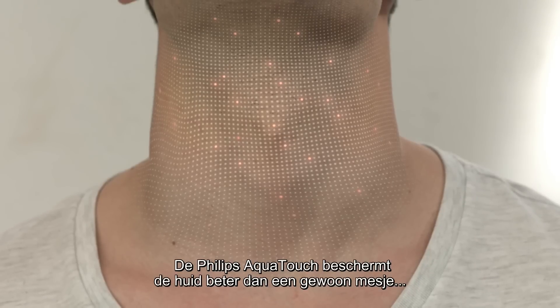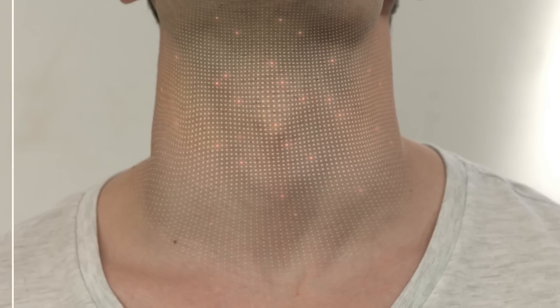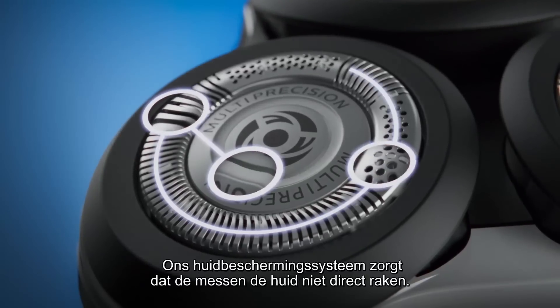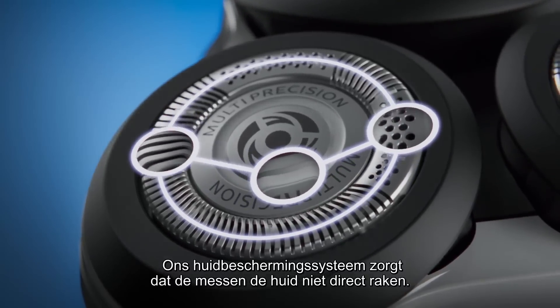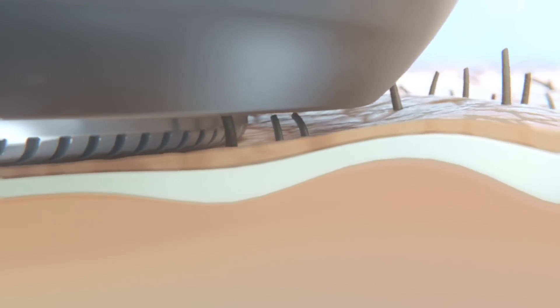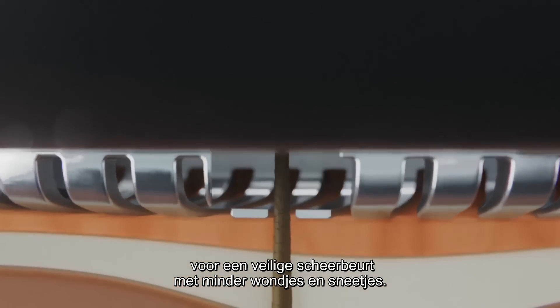The Philips AquaTouch protects your skin better than a regular blade by reducing micro cuts by up to 10 times. Our skin protection system ensures the blades don't directly touch your skin. The smooth, rounded profile of the heads is specifically designed to provide a protective shave, with less nicks and cuts.